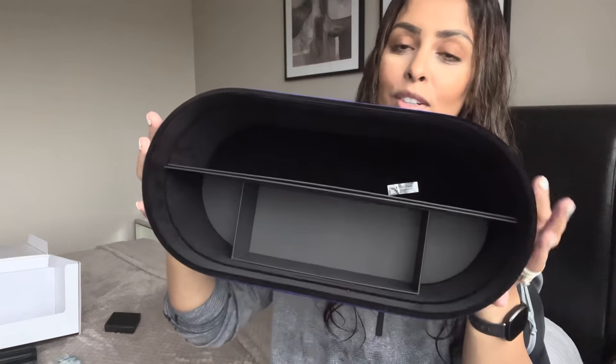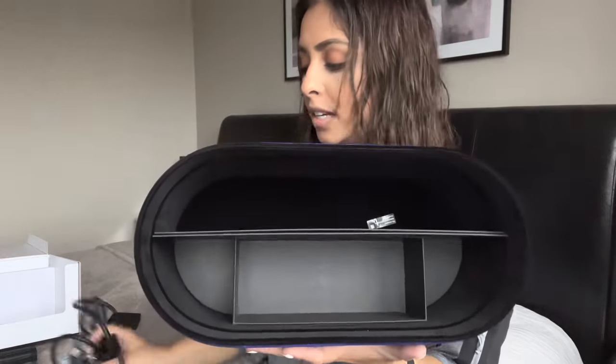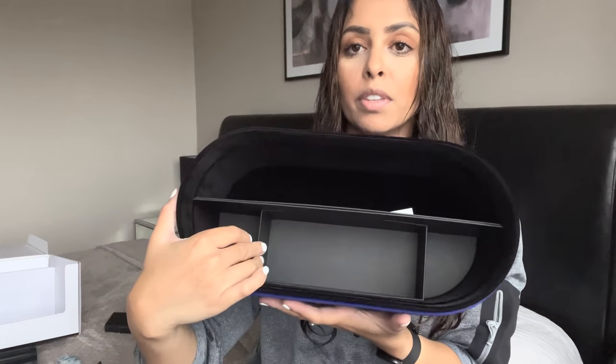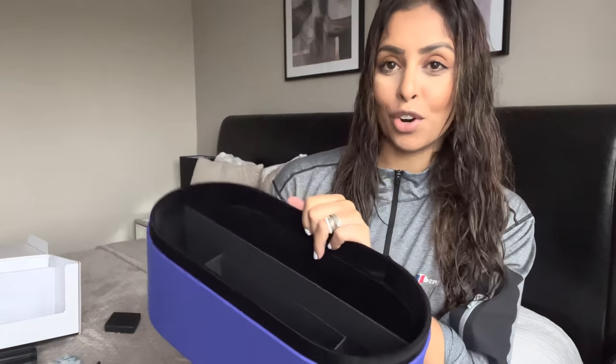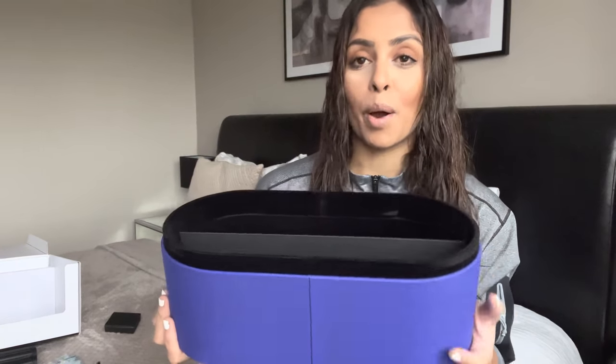Let me show you what the inside of the case looks like — there are compartments for each item. Here you place the main Dyson handle, and over here you put in all your hair attachments. This case is actually super nice; it feels so luxurious, and you would hope so because this is very very pricey. I have very curly hair that gets so frizzy once dried — I'm hoping this cuts that time in half. I'm going to plug it in now and start with the drying attachment.